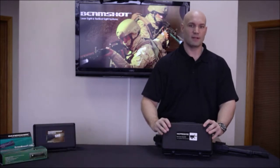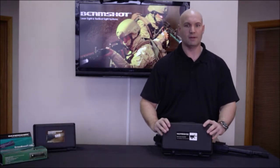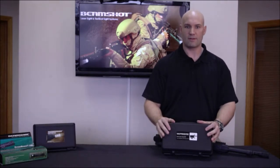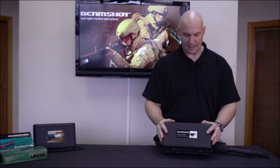This is a mil-spec constructed laser light foregrip combo. It's well suited for anything from home defense to the range, to the paintball cores, the airsoft cores, and of course most of your tactical situations as well.